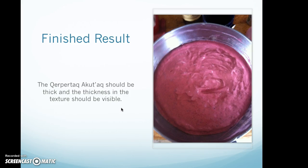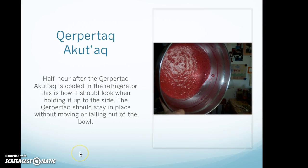Finished result. The khbukhtak agudak should be thick and the thickness in the texture should be visible. Half an hour after cooling in the refrigerator, this is how it should look when holding it up to the side — the khbukhtak should stay in place without moving or falling out of the bowl.